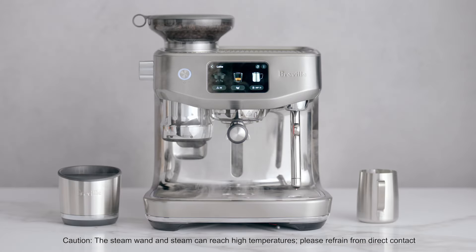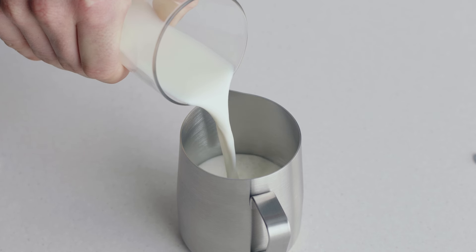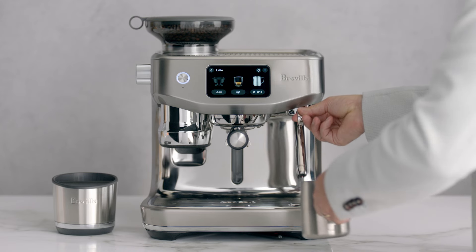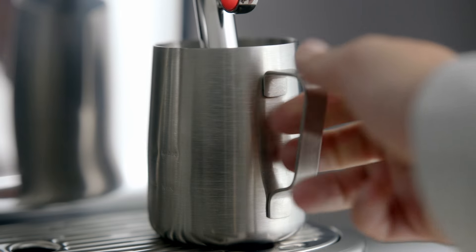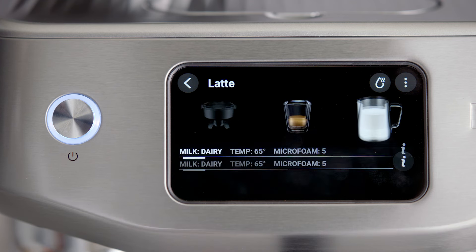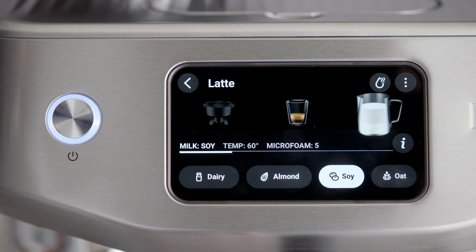Let's start with learning how to adjust the milk temperature and texture for your chosen milk. Begin with fresh cold milk, filling the milk jug to just below the spout position. Lift the steam wand and insert into the milk jug. Lower the wand to be fully down. Under the milk icon, select your milk type: dairy, almond, soy, or oat.